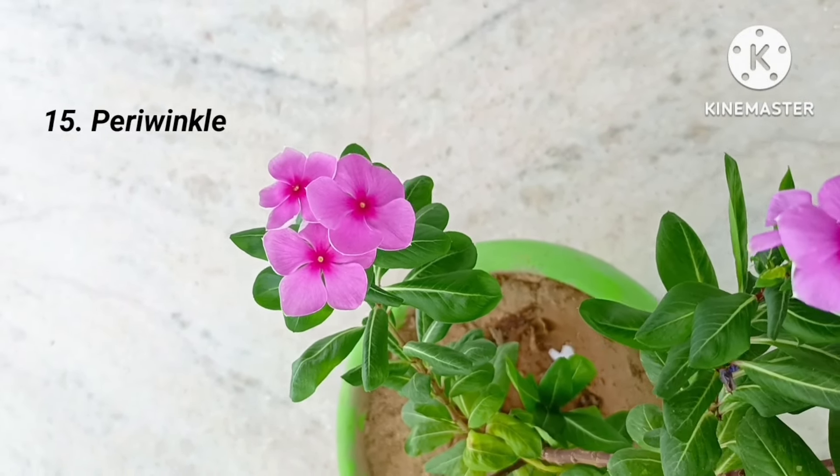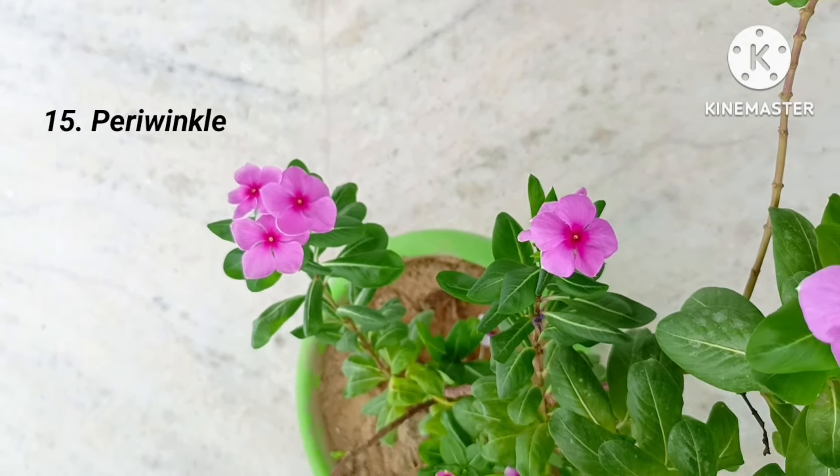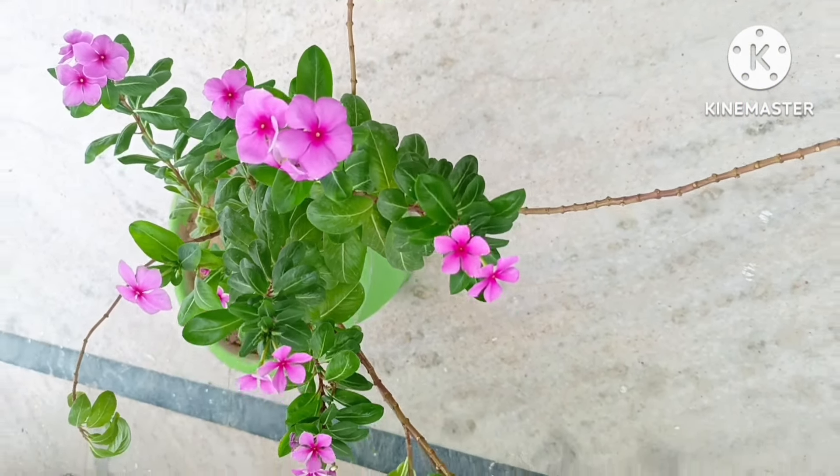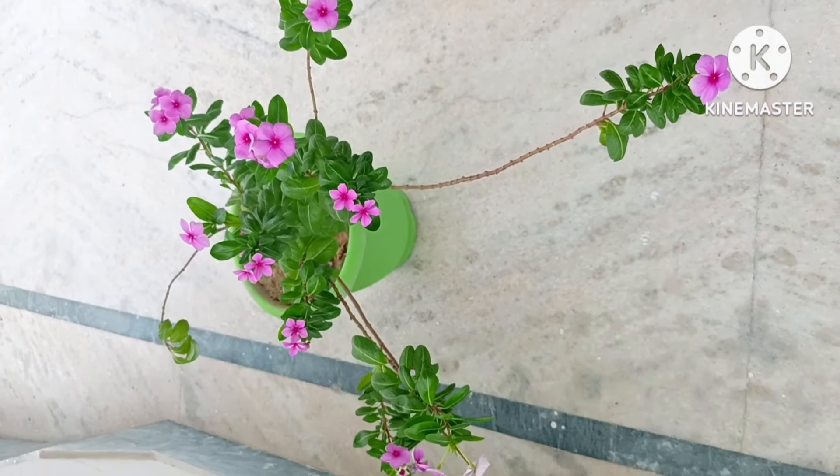Fifteenth is periwinkle, the evergreen flower. Available all over the year, it hardly requires any maintenance and can be grown in any type of soil.